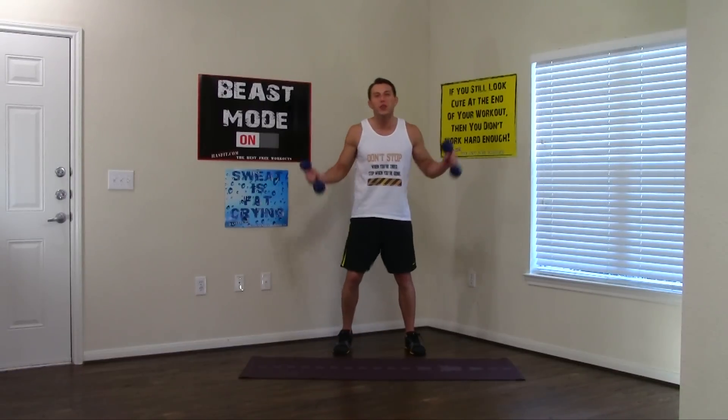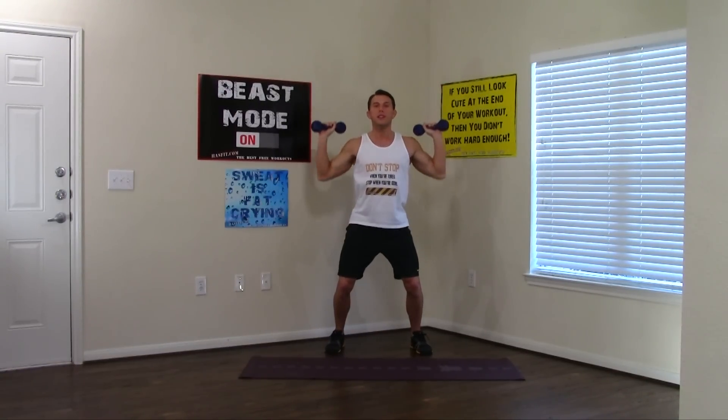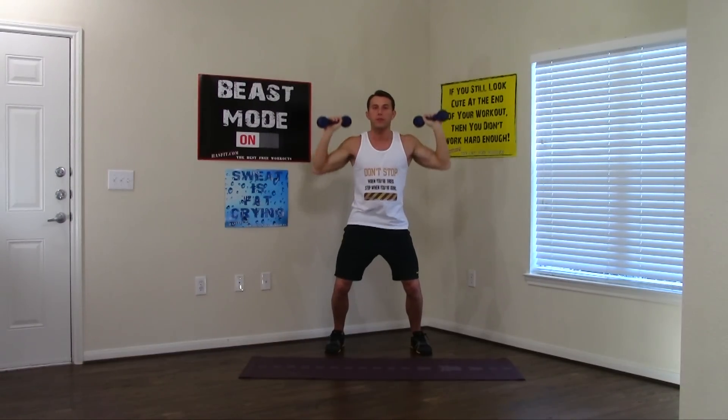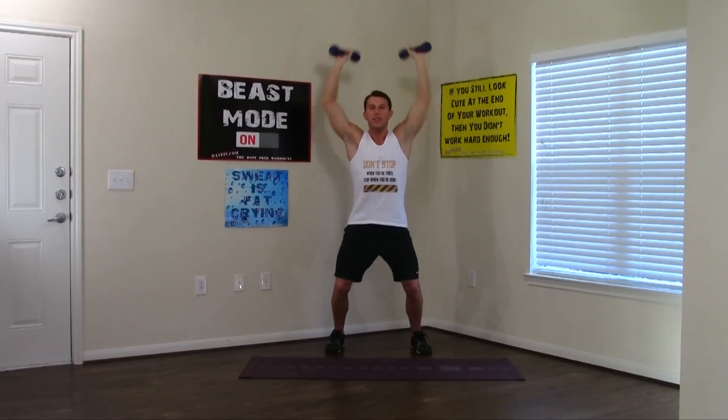Last round. Going back to the standing dumbbell shoulder press. Keep your abs nice and tight, full range of motion — all the way up. It would be easier to just get a little half one, but don't do it. 1 through 10. Good.